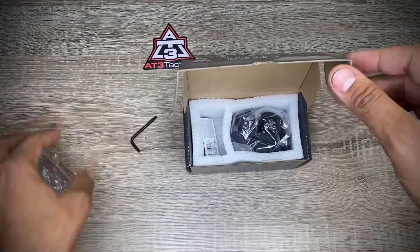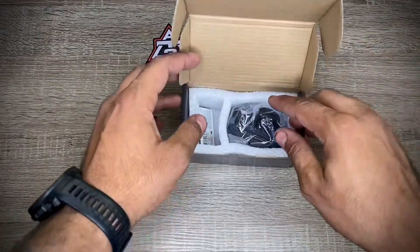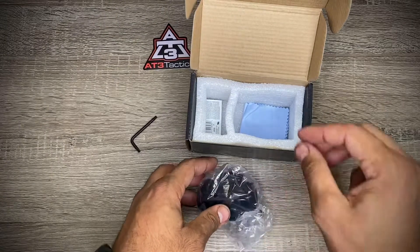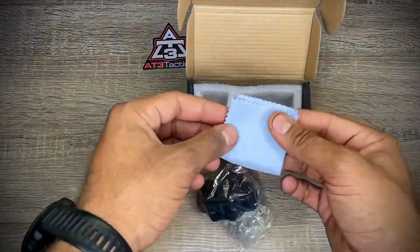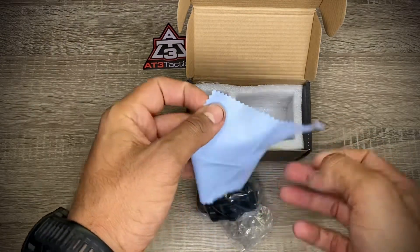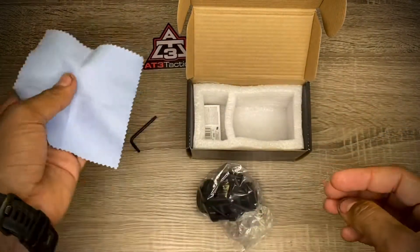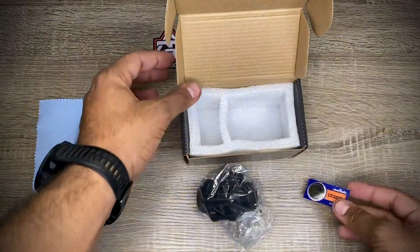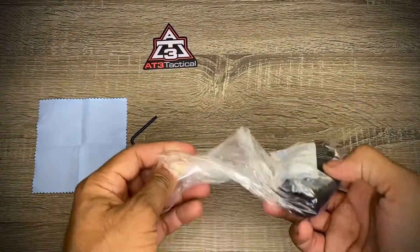I'm glad they included the wrench, because not everyone has the appropriate wrench to install this. There's also a little microfiber cleaning cloth for the lens — pretty soft. And there's the battery too.